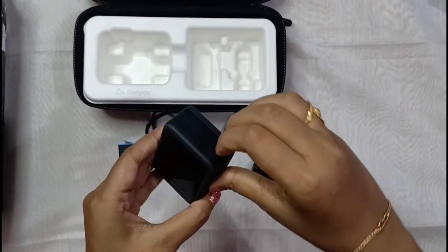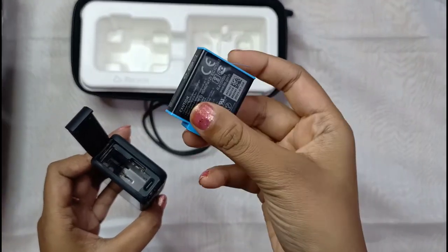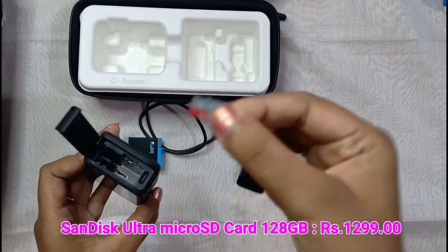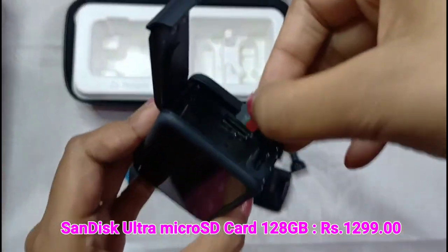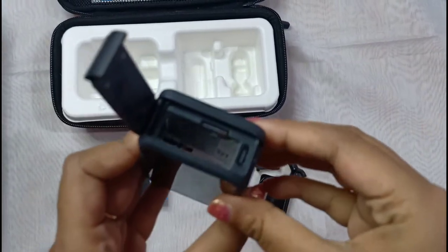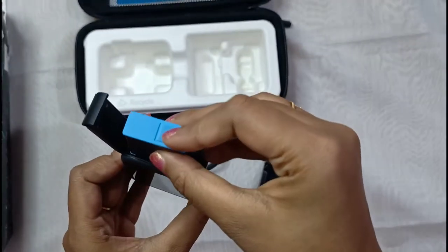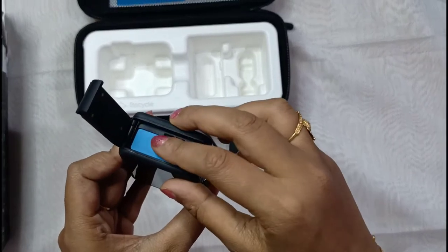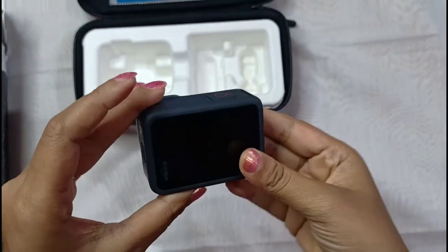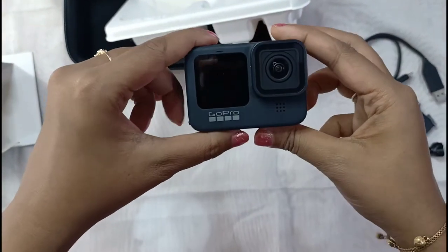This is the battery slot — pull it towards yourself and it will open. I bought an SD card separately, 128GB — this is the slot for the SD card, insert it, then insert the battery. Hold it towards yourself and press it. All done — press the power button once and it will turn on.